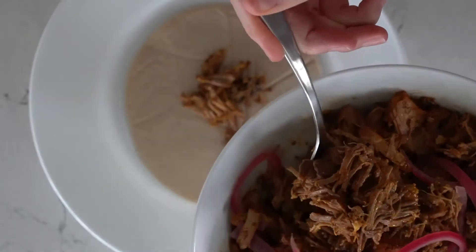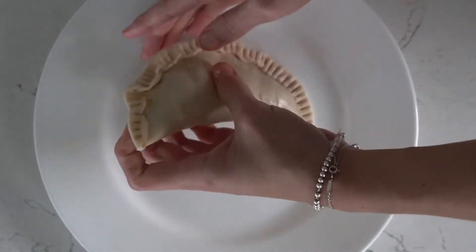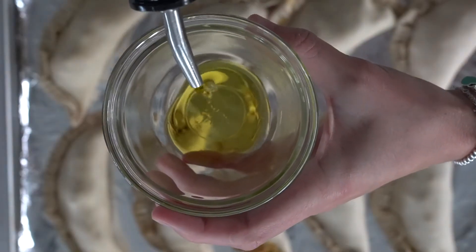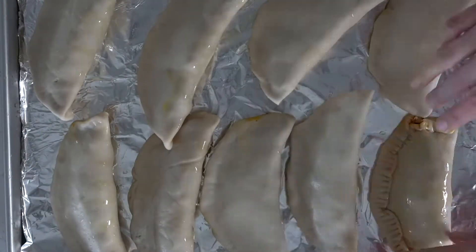Let's assemble the empanadas. Place the empanada dough disc down and add 2 tablespoons of the meat mixture on it. Fold it over with a fork and press down to seal, to prevent the filling from getting out. You can either bake or air fry the empanadas. Whatever method you choose, make sure you're brushing olive oil on each side of the empanada to prevent it from burning.